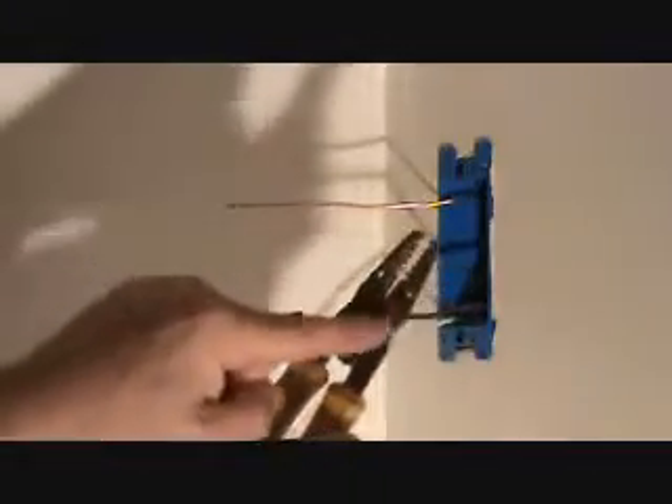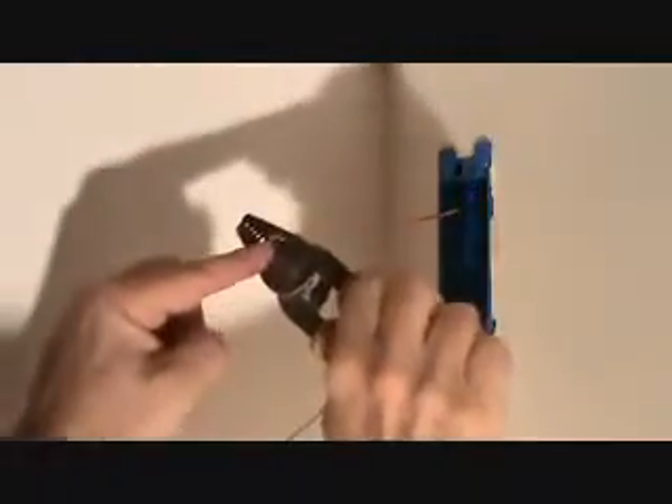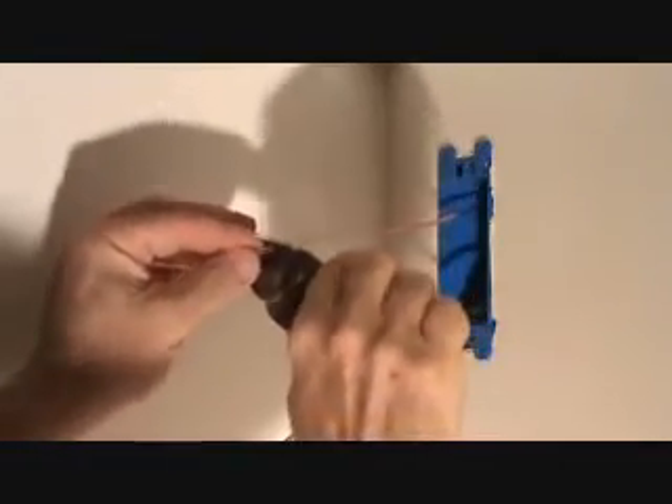Now we've got to put some little loops on here. I've got to put a loop on here to get over the screw. My strippers here — you see these two holes? I'm going to take one of those holes and put it on here. I'm going to let maybe 3 sixteenths or a quarter inch or so of it sticking out.